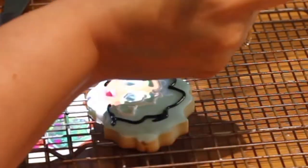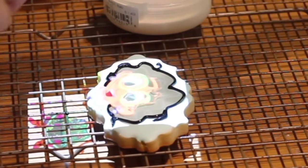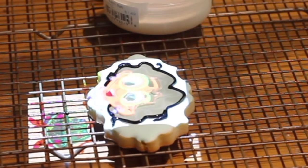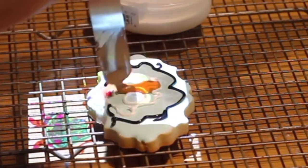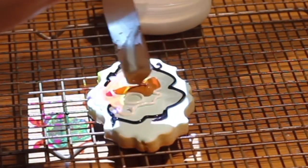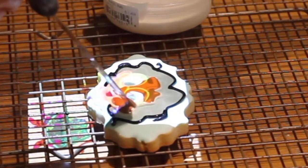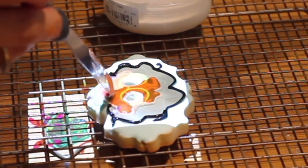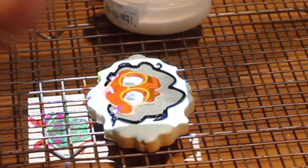Then I used black icing with the same consistency and the same decorating tip to outline the hair of Mirabelle. For the little face I used magic consistency icing — click the link above to see how to tint the skin color icing. And for the eyes I also used magic consistency icing tinted with a little bit of white food gel color.